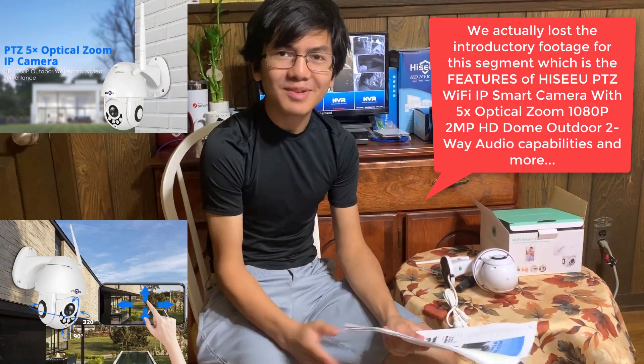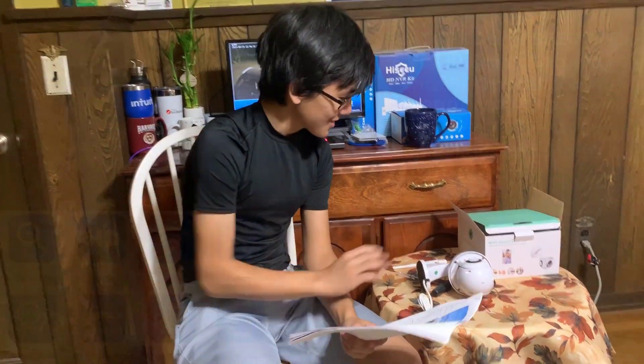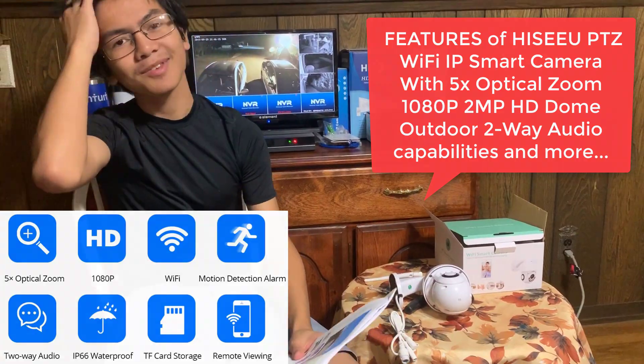First off, let's talk about what PTZ means. It means Pan Tilt Zoom. This camera right here, according to this packet, is actually a bit ambiguous on it. So let me explain.